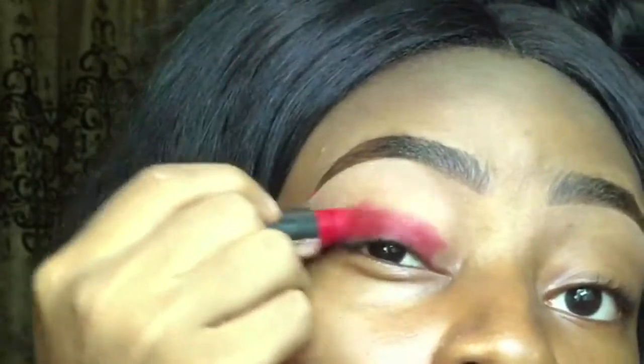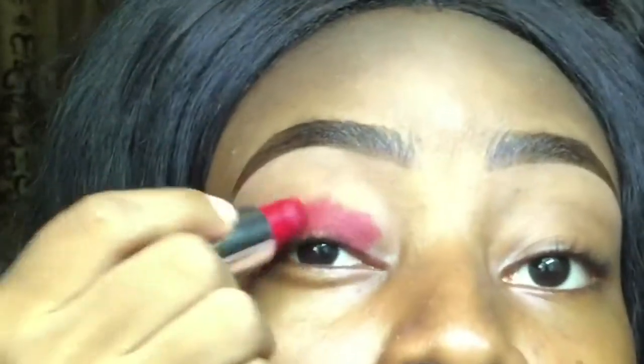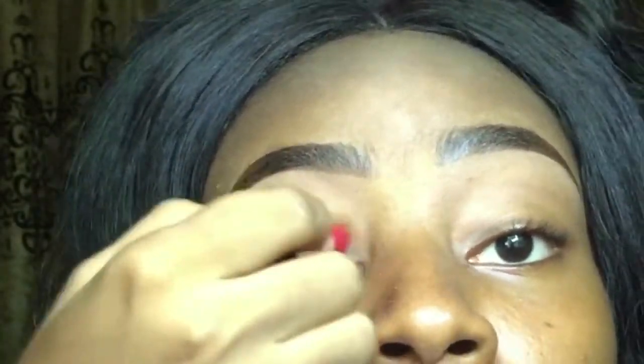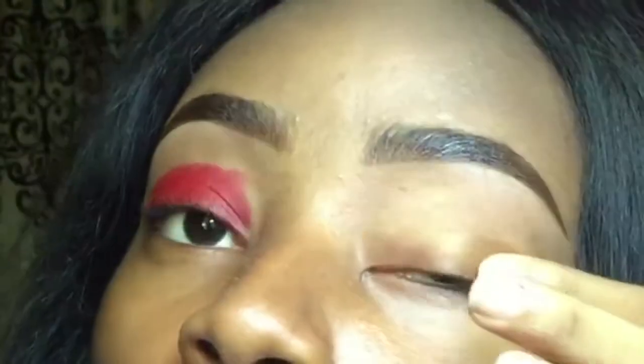I'm just applying the lipstick all over my lid — this is my personal lipstick, which is why I can apply it directly on my eyes. But if you're a professional makeup artist doing it on a client, you should use a brush. I'm applying it directly for speed, not going too far up — just all over the lid. This is the lid, this is the crease, so all over this lid right here is where I'm applying the red lipstick. Now for more definition I can use a brush.